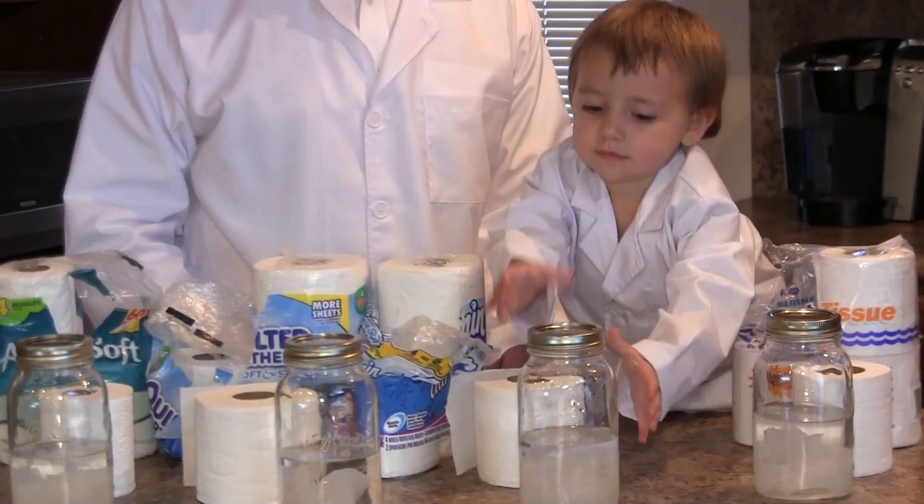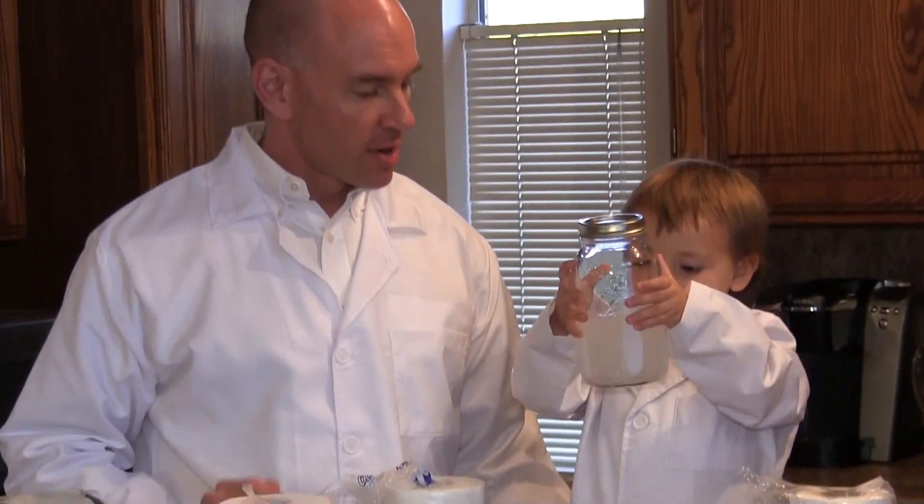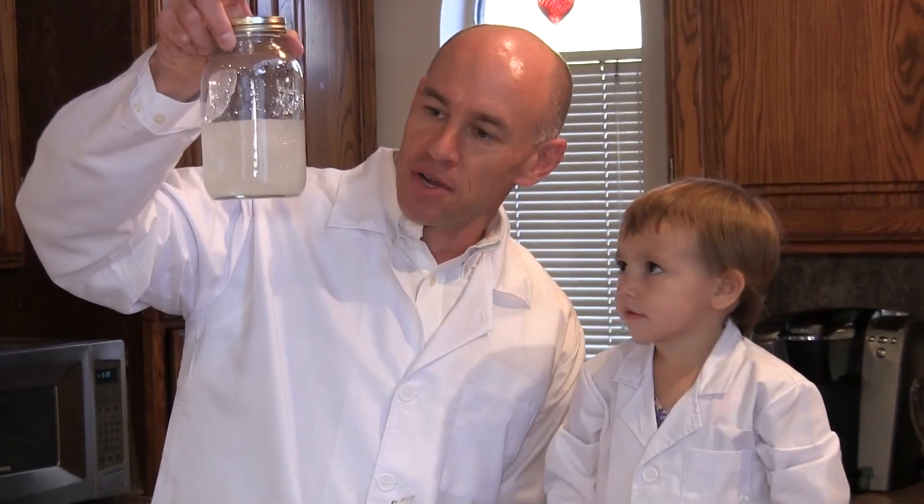Next we're going to do the Charmin. Give it two more shakes. This is Charmin Ultra Soft, and this is a complete mush at this point—pretty thoroughly broken up. There are a lot of different kinds of Charmin; the Ultra Soft is the one that's in the jar here.